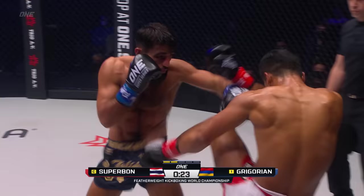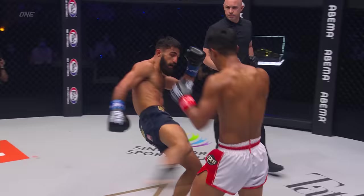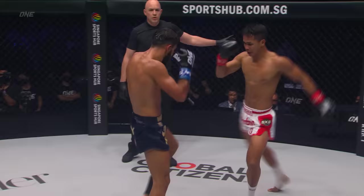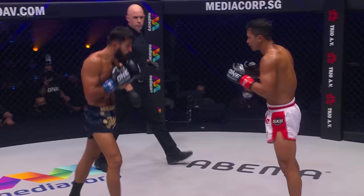Front kick with the balls of the feet, perfect technique from Superbon. And the knee to the back. Now Gregorian's starting to land, putting the combinations together. I like him following over the leg kick — nice little uppercut combination there, maybe the best punch so far from Gregorian. Good outside leg kick high on the thigh. We go to the towers, end of the second.